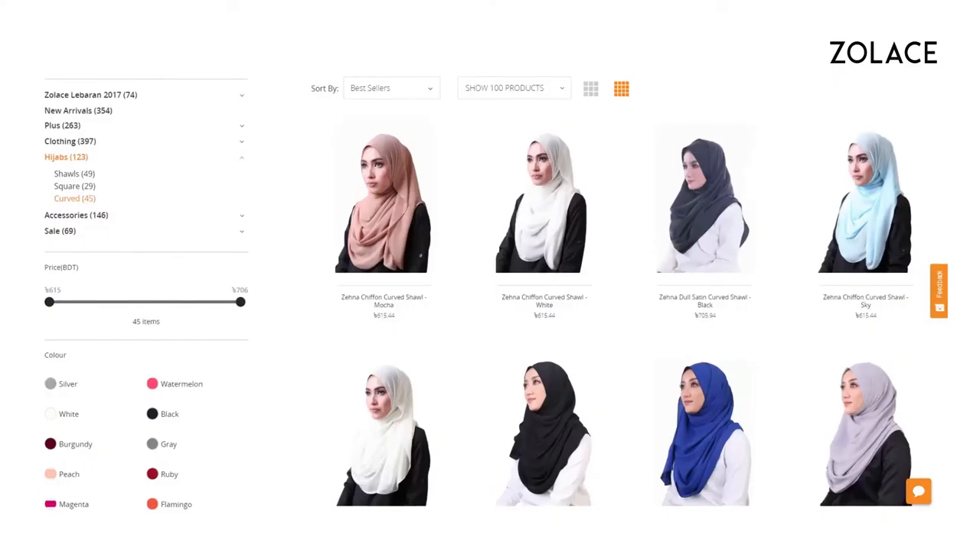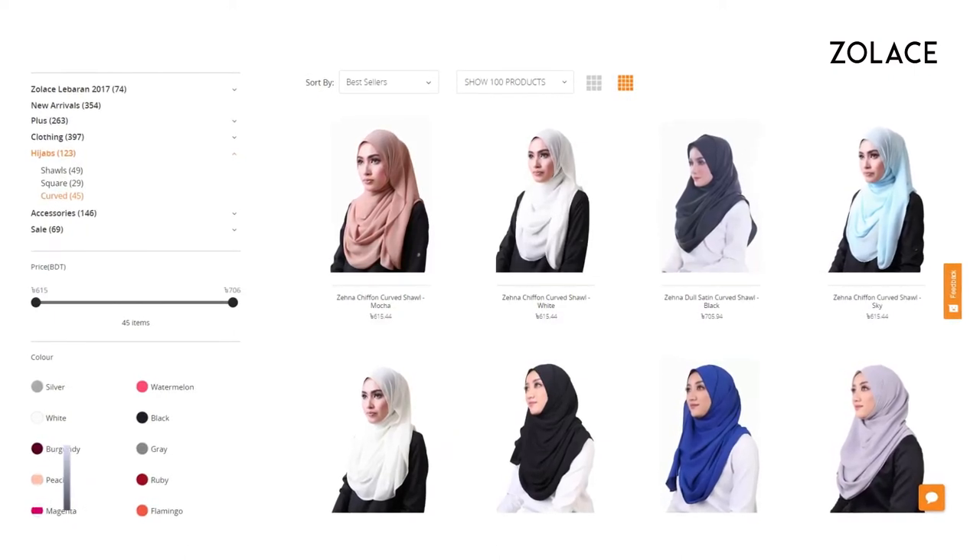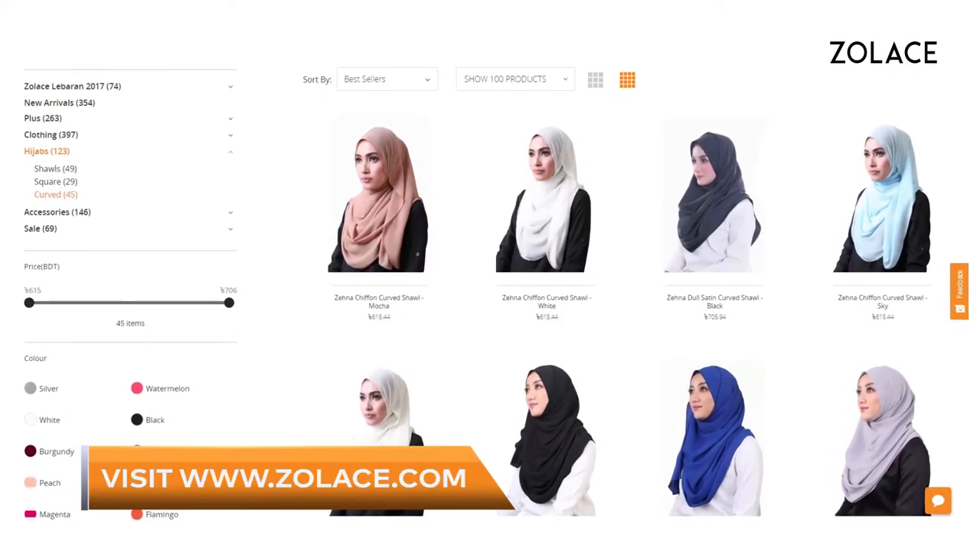And that's it! You're done! Definitely check out other colors we have on Zolace.com. I hope you try this style because it will for sure make you stand out from the rest. It's perfect for any function, including weddings. Be sure to subscribe and comment and we'll see you next week for another edition of Hijab Friday.